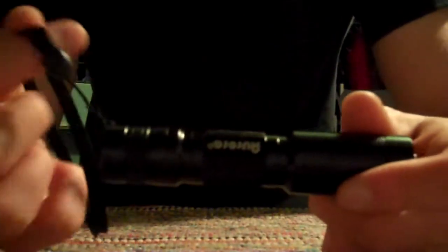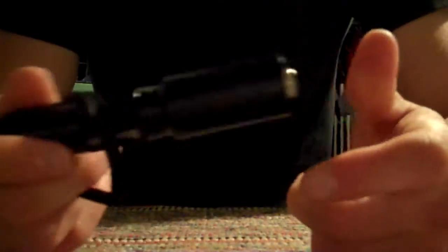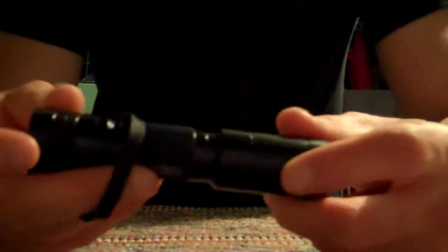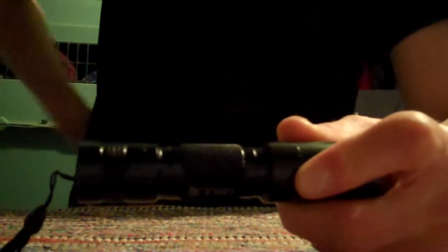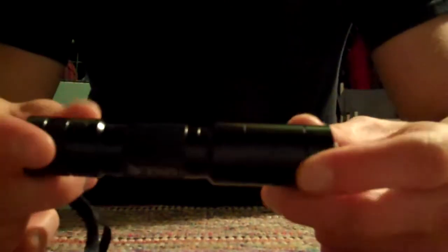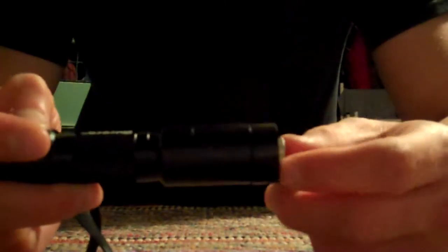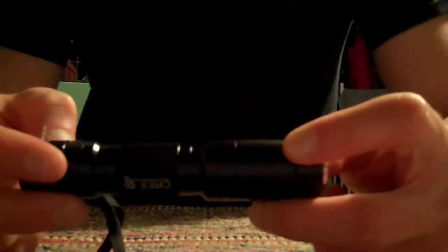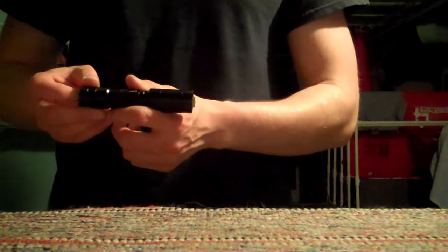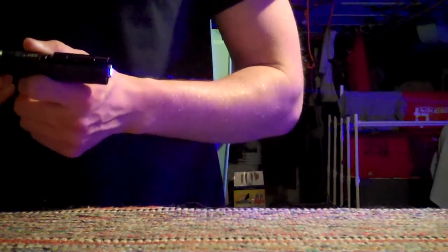Even just looking at it is pretty stunning, especially in the dark. I wanted to originally do an unboxing, but I tried with my phone and the audio wasn't coming through, so I had to use this flip cam — which is kind of annoying because of the very short battery life. That's why it's already all opened up. Anyway, I'll show you how bright it is — I'll turn the light off.